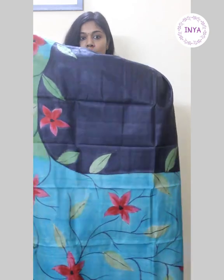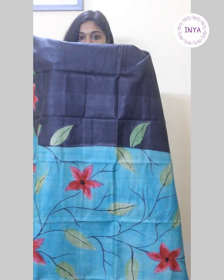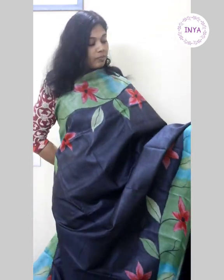That's going to be the pallu — a turquoise blue pallu, again completely drawn and painted. It looks very neat and elegant. For those who do not prefer zari border tussars, this is a very nice option. This can be carried off easily as workwear as well because of the minimal pompousness that it carries. This sari is priced at 4650.